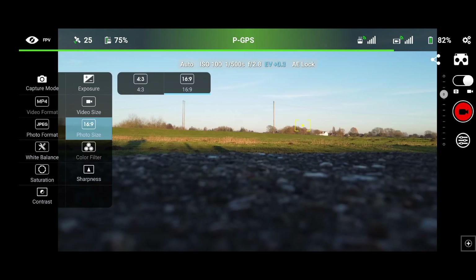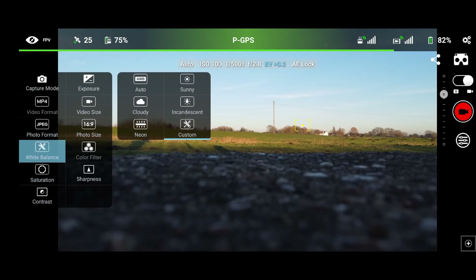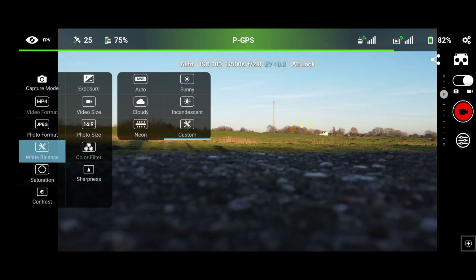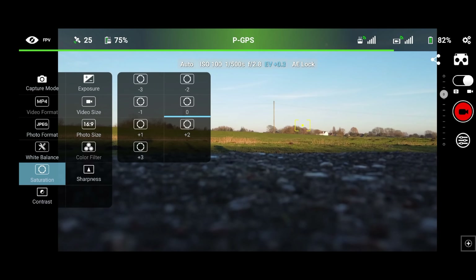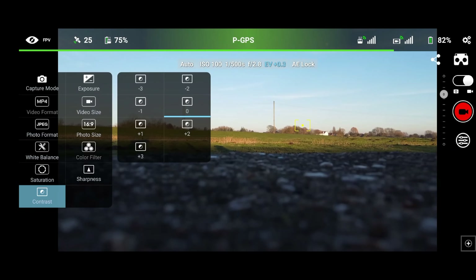Photo size — we can select 4x3 or 16x9. Color filters: that option doesn't actually work at this current moment in time. Sharpness: we have plus and minus options. What's also really nice is the white balance — you've got presets: auto, sunny, cloudy, and if I change them on screen it's reflected on our display, or we've got custom. I generally set it to about 5,750K on a normal sunny day. Saturation: if I go to plus 3 you can see it bakes in more saturation; if I go to minus 3 it takes it away. And it's the same with contrast — you can bake in less or more depending on your preference.